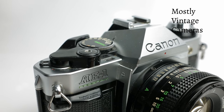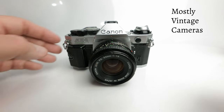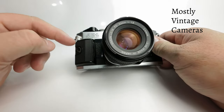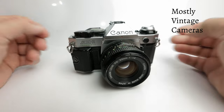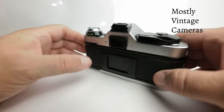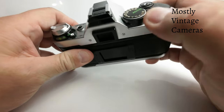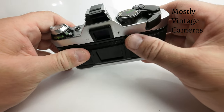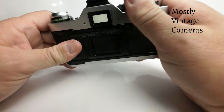Can you guess the main difference between the AE-1 Program and the earlier AE-1? The later camera has this bolt-on finger grip, which personally I think makes the camera look a little bit nicer, but it also greatly improves the ergonomics of the camera, gives you something to grasp onto, and with the wind-on standoff, really makes it a comfortable camera to use.